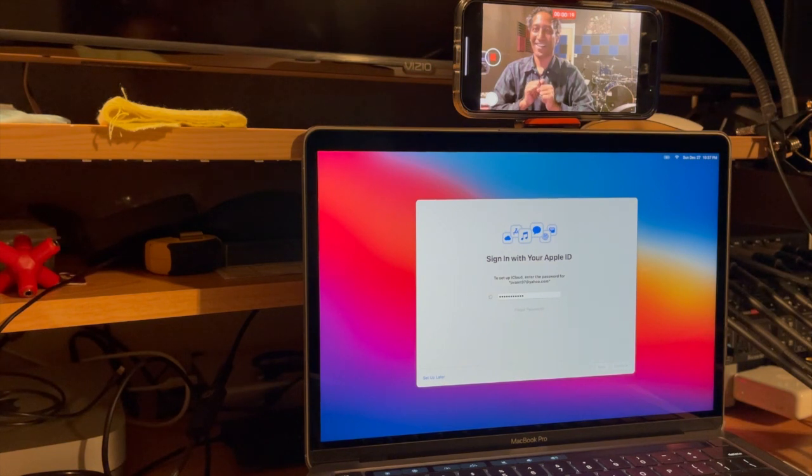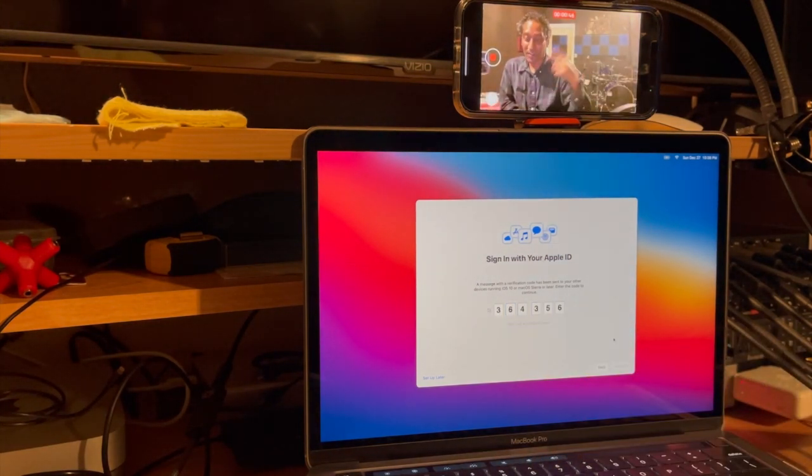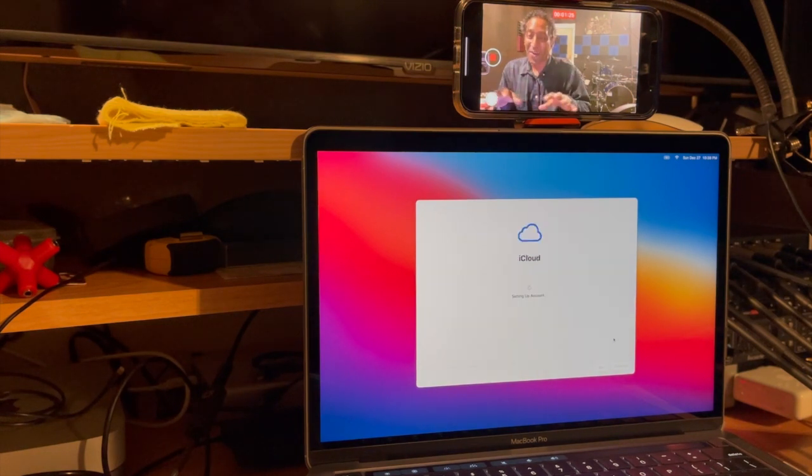Logging in with my Apple ID. In this room alone I have my Mac Mini, this new MacBook Pro, my old MacBook Pro, my two iPhones, and this iPad — six devices in this room. Setting up my iCloud. It's 10:39 on Sunday December the 27th. This took less than an hour from start to finish — setting up the new computer and doing the full backup, which is probably close to 600 gigs, about half a terabyte. This M1 is fast.